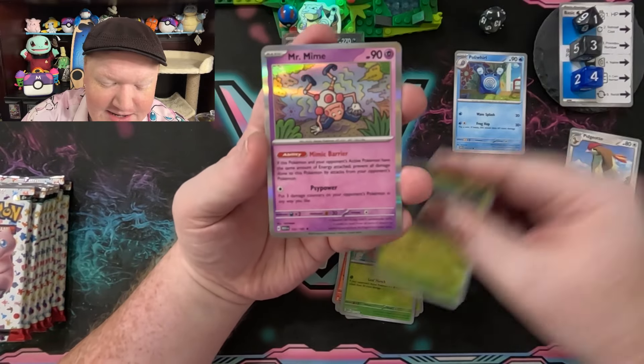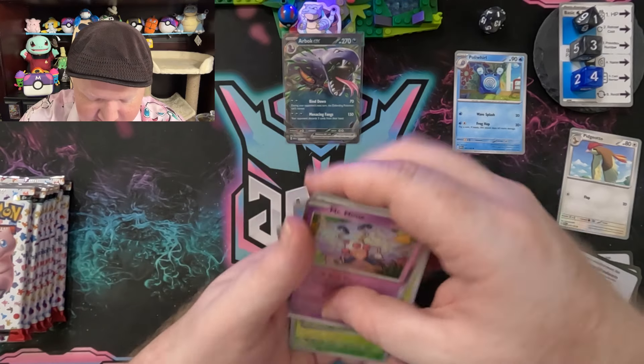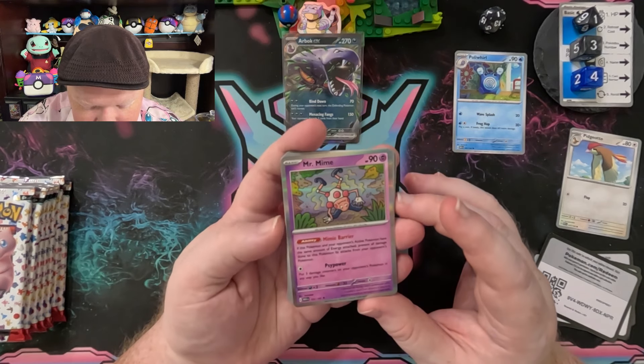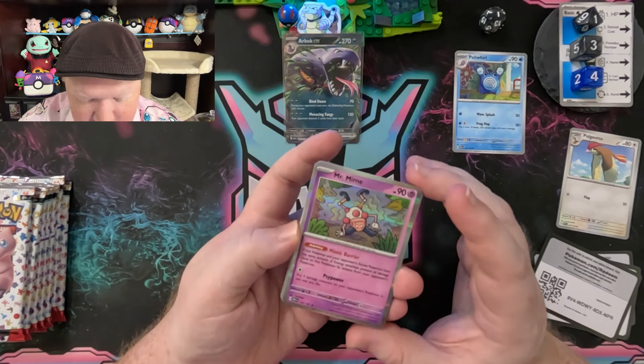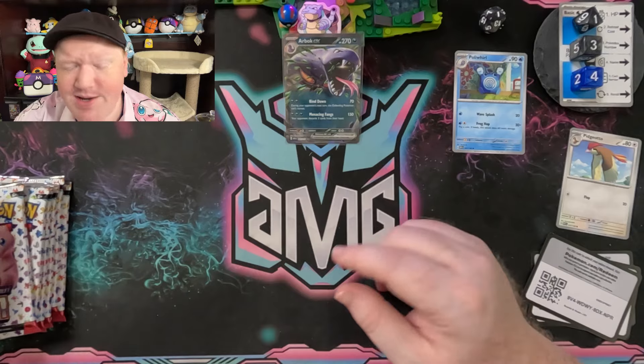Number 17 is not going to take over the compare card category. We got Caterpie, Venonat, and a Mr. Mime hanging out and having some fun. Is this Mr. Mime in the internet? If this Pokémon and your opponent's active Pokémon have the same amount of energy attached, prevent all damage done to this Pokémon. Side Power doesn't do enough though, so we're not going to put that in any decks.